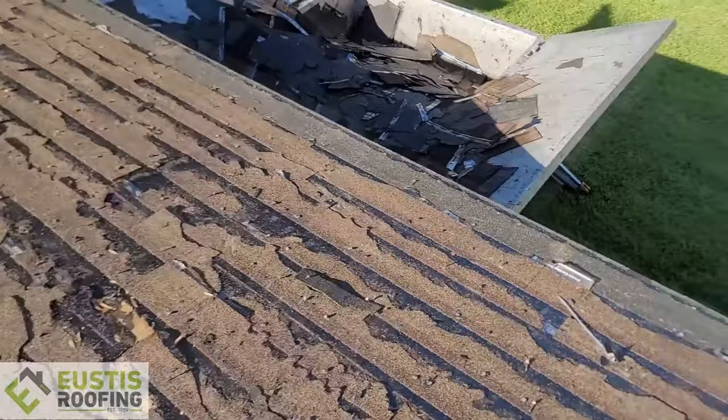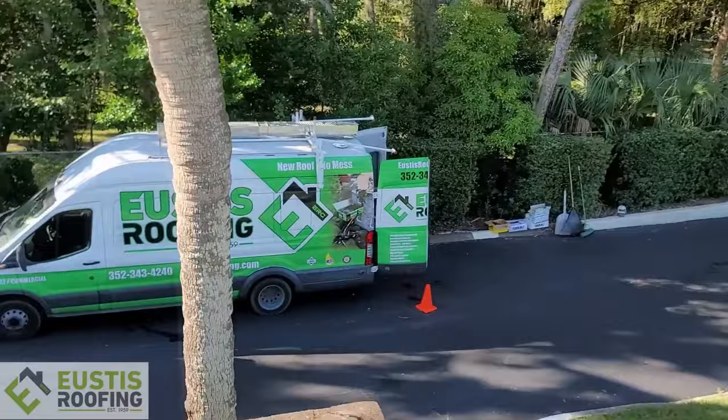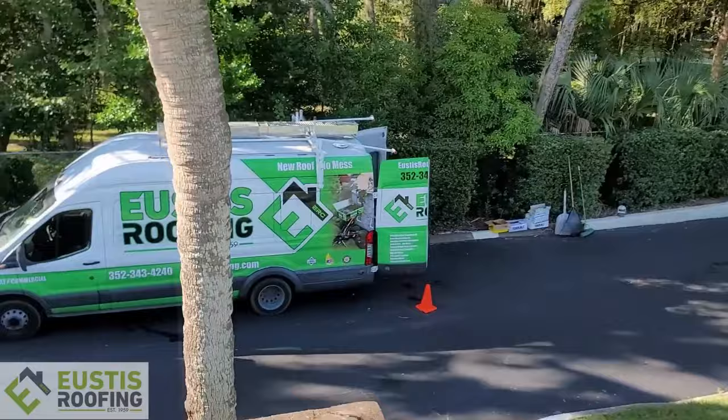Here's how you know this is a Eustis roofing job site — look at all this material up here, but you don't see it on the ground. There's a guy down here keeping the ground clean and the landscaping looks great. Look over here — we've got all wrapped vehicles. This is a real roofing company. We're not a subcontractor; these guys all work directly for us. We have nothing to hide and we don't use subcontractors.